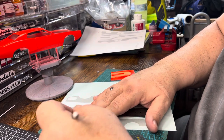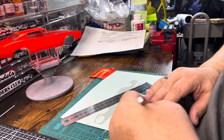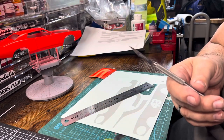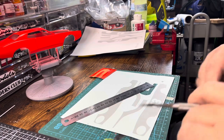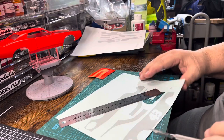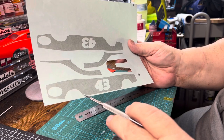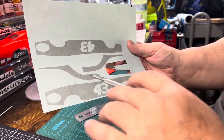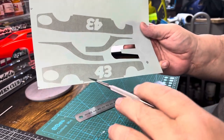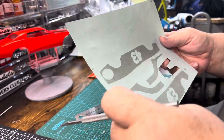And remember, with Micro Set and Micro Sol — or Mr. Mark Softer and Mr. Mark Setter — when you go to put on your lines you can soften them and manipulate them. When I go to put the decals on, I will cut this small piece out, so if this white outline decal is say in eight pieces, I will cut it up into probably double that and just overlap and do that myself.